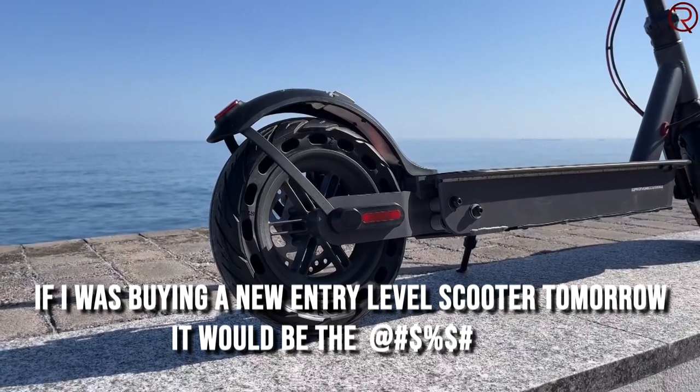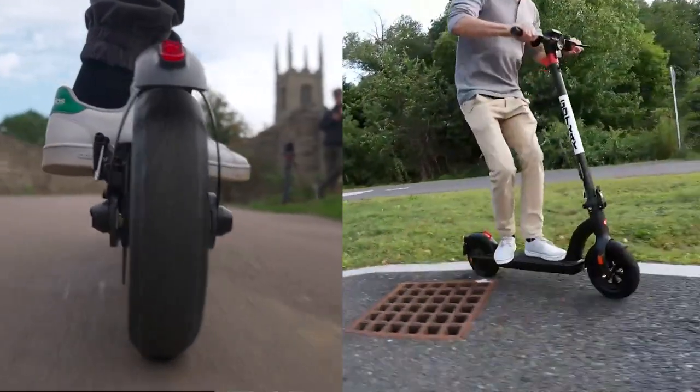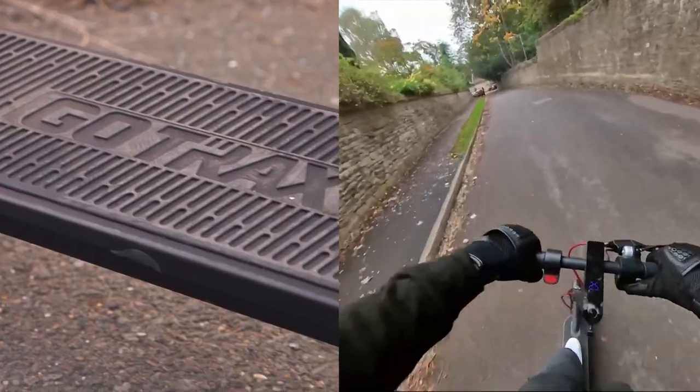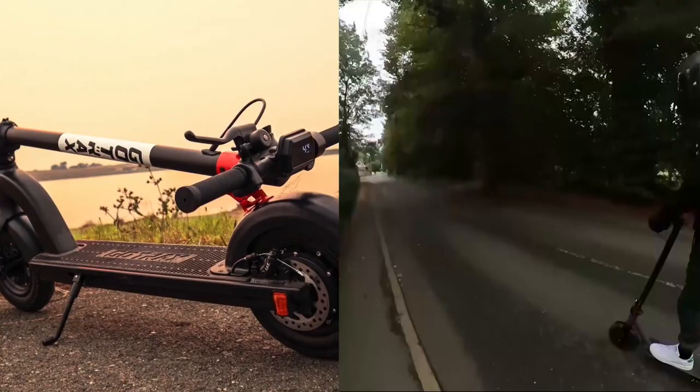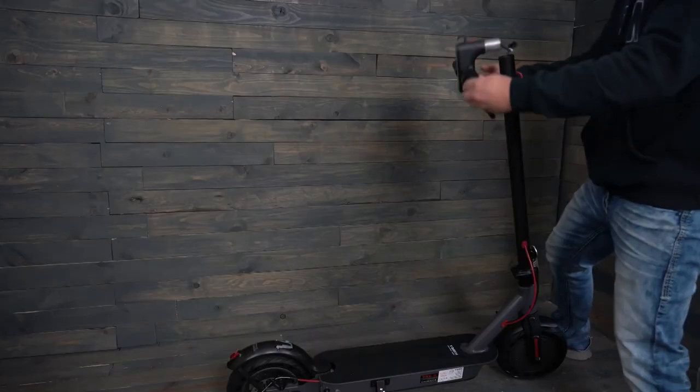If I was buying a new entry-level scooter tomorrow, it would be the — no doubt about it. In today's video, we'll be comparing two of the top entry-level electric scooters on the market right now to find out which one is the best buy for you. Stick around to the end as I'll be mentioning my personal pick.